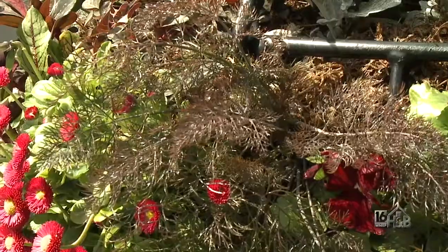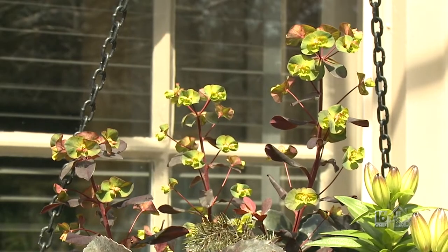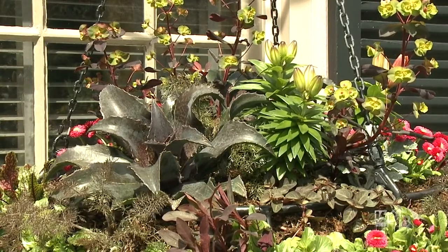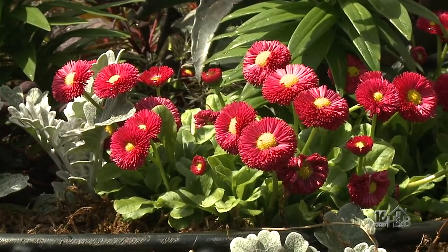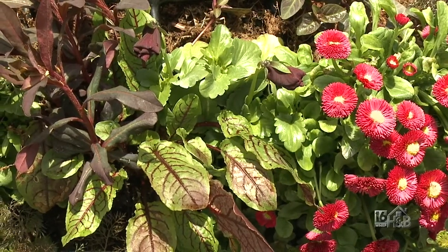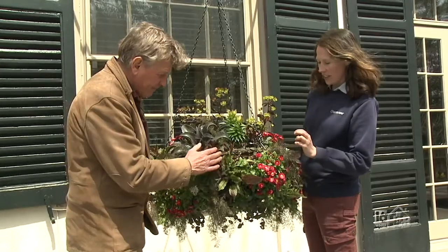So in here we have a bronze fennel — you'd say an herb. We have the wood spurge, the euphorbia — euphorbia amygdaloides — for the dark foliage. We have bellis, English daisies — they're pretty hardy. We also have a sorrel, a red-veined sorrel, another edible for either sautéing or, with small leaves, for salads.